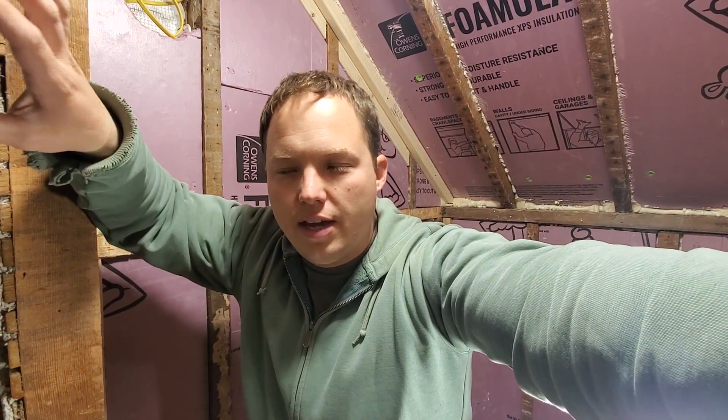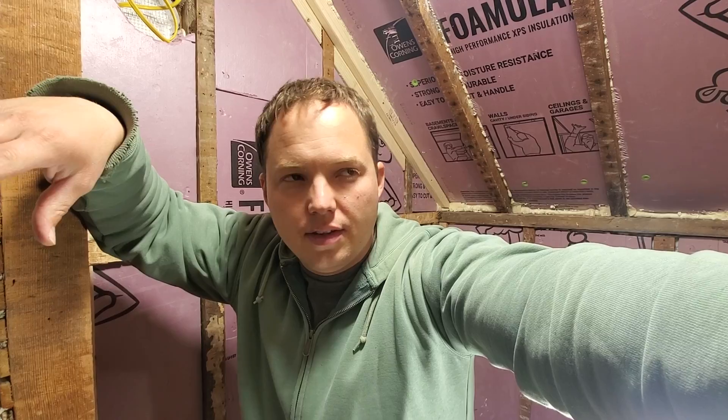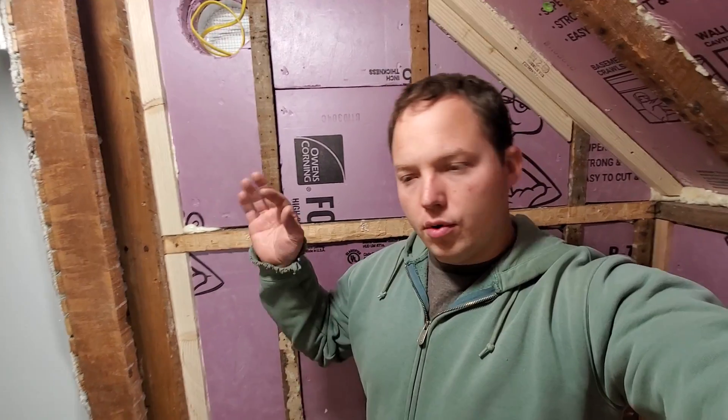My final take is that if you're just doing a standard little bathroom like this and you're not super concerned about the lights always being on — understanding that it might trip once in the next five years and you'd have to fumble around in the dark for a minute — then don't worry about it. But it's definitely a worthwhile upgrade to consider if you want the best installation possible: either pull a separate circuit for your lights, or use point-of-use GFCIs so a GFCI trip doesn't kill the lights as well.